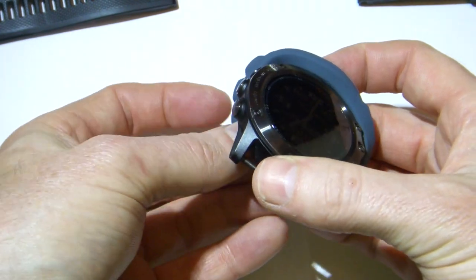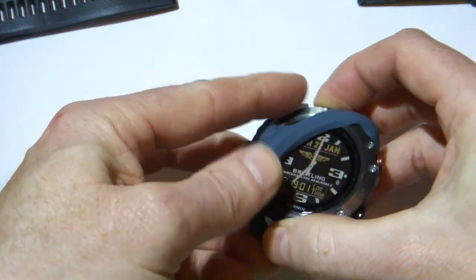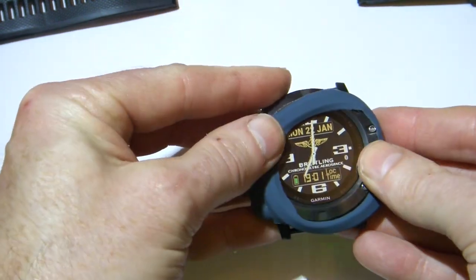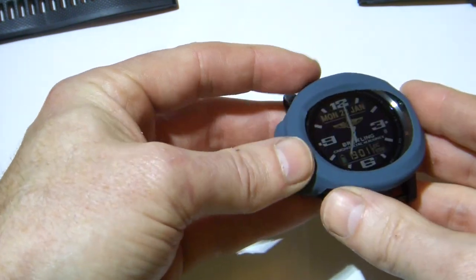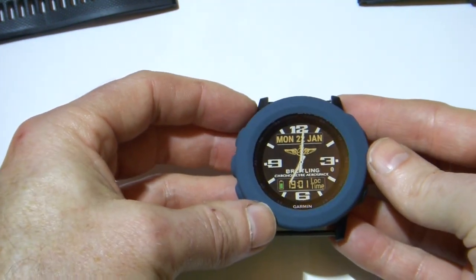Then we simply insert the watch into the hole in front of the silicone cover. Now these covers are also available for the Phoenix 5 and also the Phoenix 5S. Now if you're thinking about getting a Phoenix 5 Series watch, I'd advise anyone to get one of these covers, and certainly for the first couple of weeks while you're still getting used to the size of the watch.